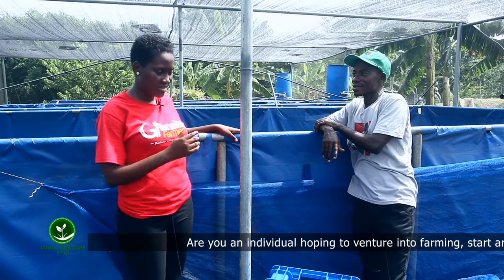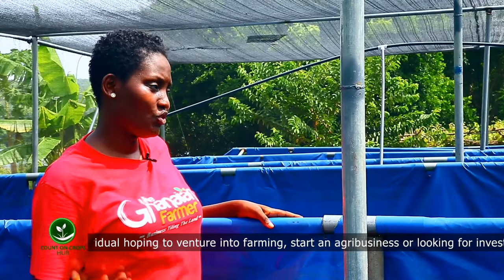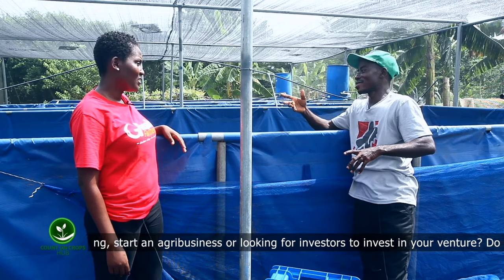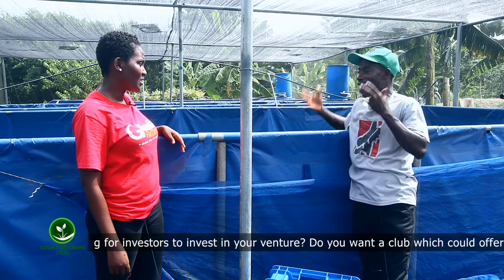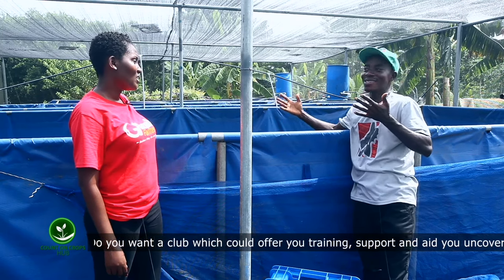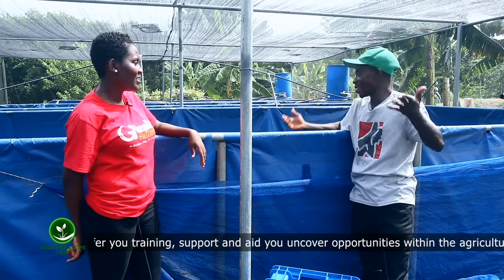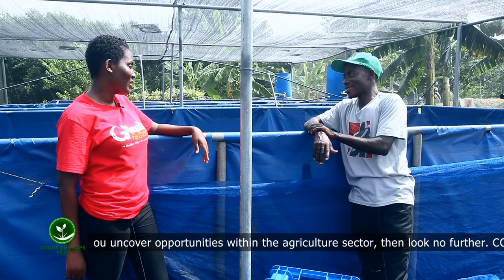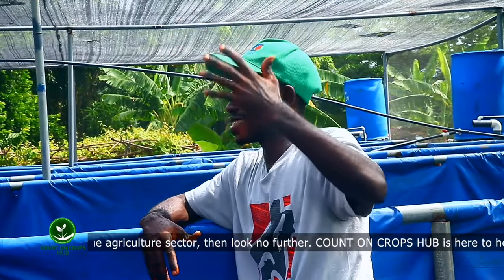If you want to harvest from the pond — either your catfish or tilapia — how do you go about it? The only thing is, you open your outlet and allow the water to drain out, so all the fish will just be there. Then you enter and collect them, or you can lift the whole thing and scoop your fish. It's easier than the earthen pond and easier than the concrete tank system.